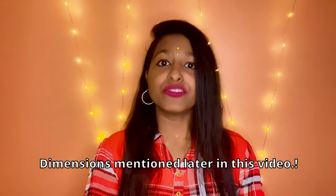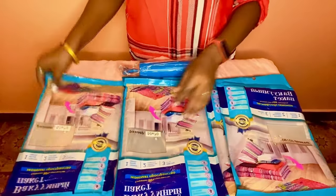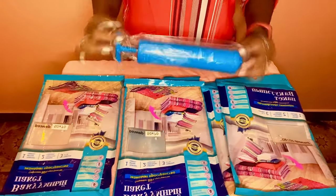This product contains one large bag, two small bags, two medium bags, and a vacuum pump. The dimensions of these bags I'll provide somewhere in this video, or I'll give the product link in the description so you can check it out for the detailed description.